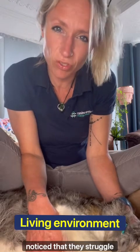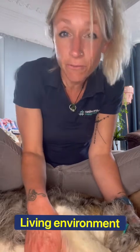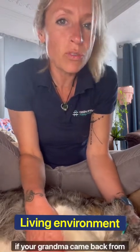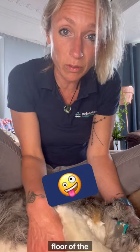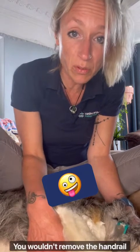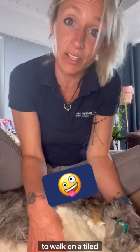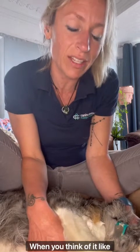Then think about your dog's home and living environment. Are there areas where they struggle — hesitate, stumble, misjudge, or avoid? Could you potentially adapt it? If your grandma came back from hospital having had a bilateral hip replacement, you wouldn't put her on the top floor, remove the handrail, or give her furry socks to walk on a tiled kitchen floor. All of these things are really obvious when you think of it like that.